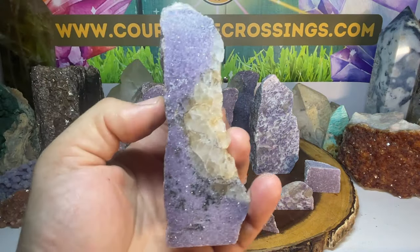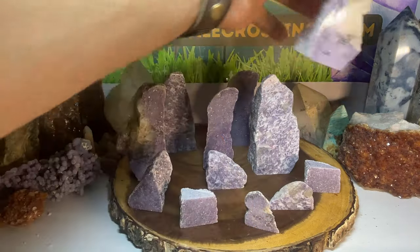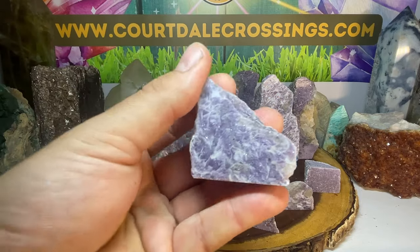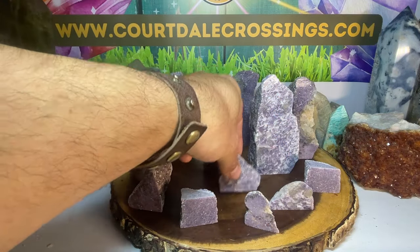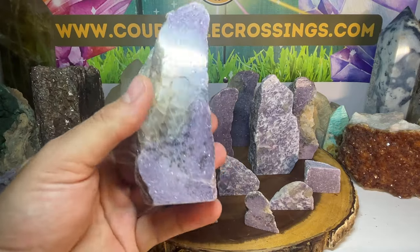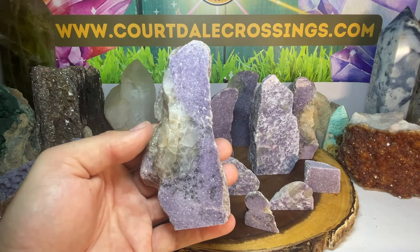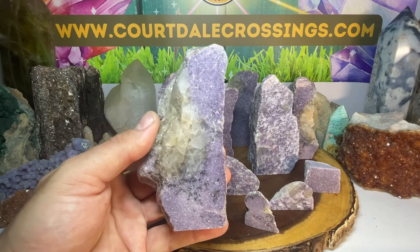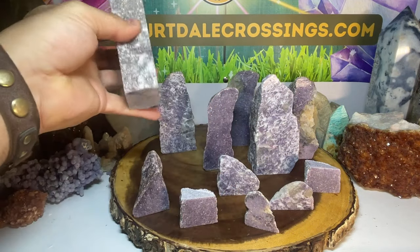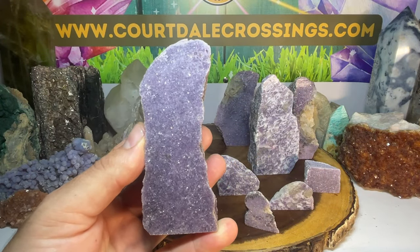I definitely have to keep one of these — I have a lot of lapidolite already in my collection but I'm loving some of these with the beautiful crystallization. All these little ones come out pretty good as well with the cool patterns. Whether you're just putting these on a shelf or using them as hand holders, just because it's a tower doesn't mean you can't work with it metaphysically. Towers are easy to keep, easy to store, and easy to grab and work with.